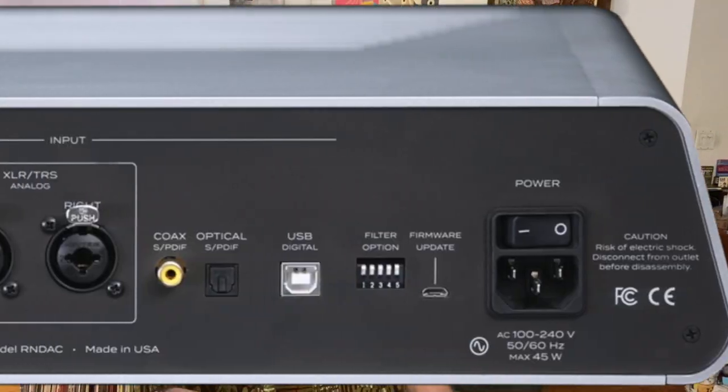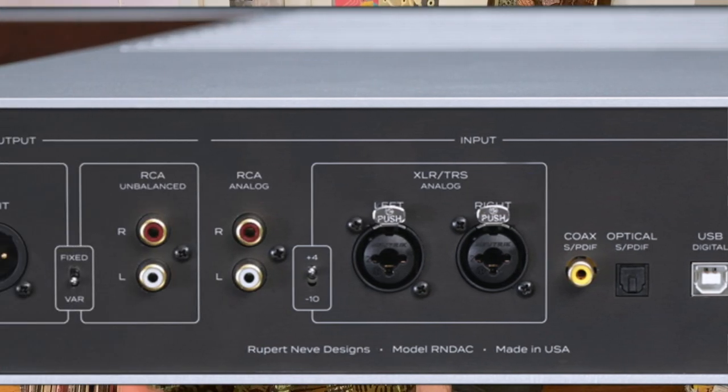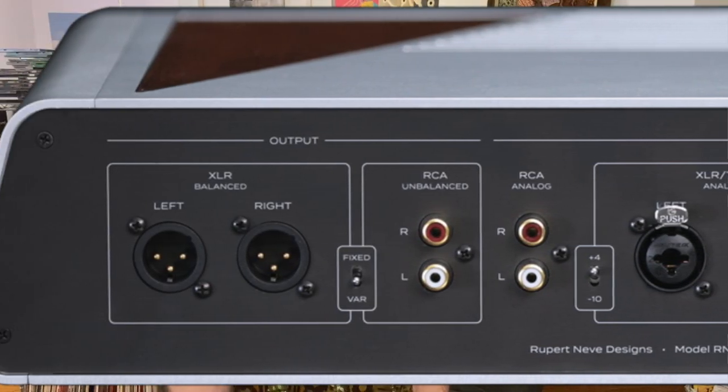First of all, it has analog inputs — RCA and XLR analog inputs. My first thought when I saw those was that it has an analog to digital converter inside the chassis and converts everything to digital, because it is, after all, a DAC. But no, that's not true. This DAC lets analog be analog, so it's analog from input to output. And yes, there are class A preamplification stages — the legendary Neve circuit — between input and output. Different and better, I would say.